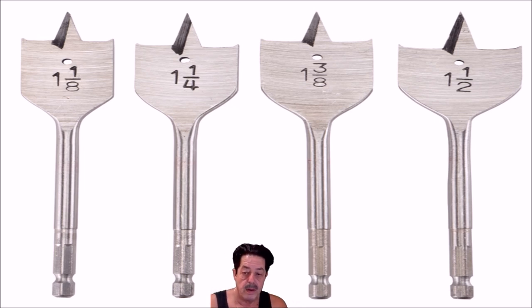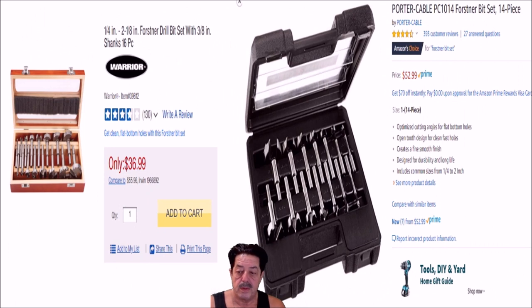Someone commented that the Harbor Freight box is sloppy — the bits don't fit in there very well and bounce all over the place. That's true. I made my own little holder where they're visible and not tucked away in a box. But you're not buying the box, you're buying the tools. The Porter Cable set comes with a box too, if the box is important to you — you should have gotten the Porter Cables.